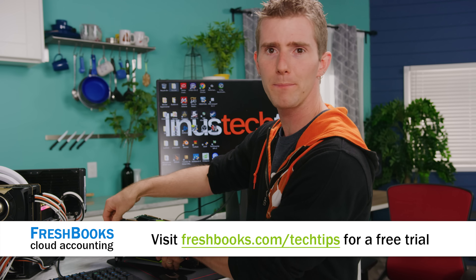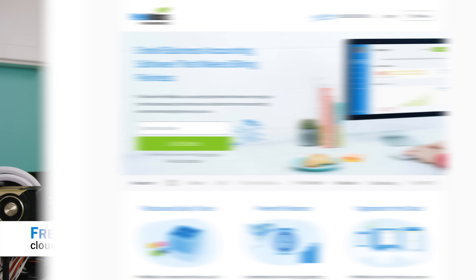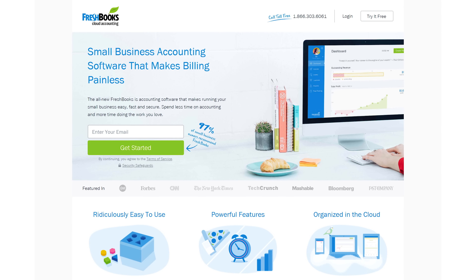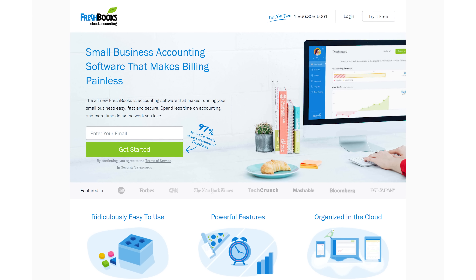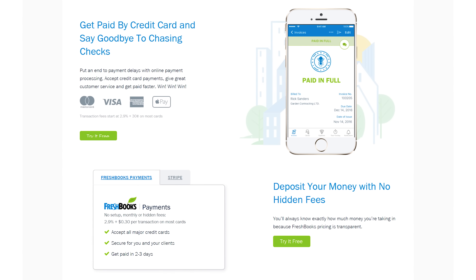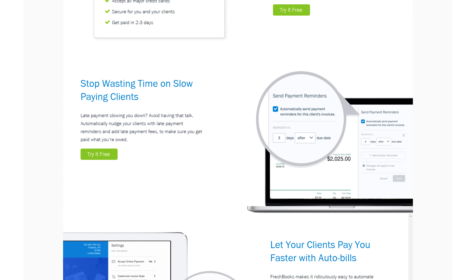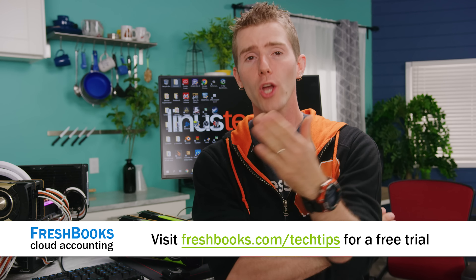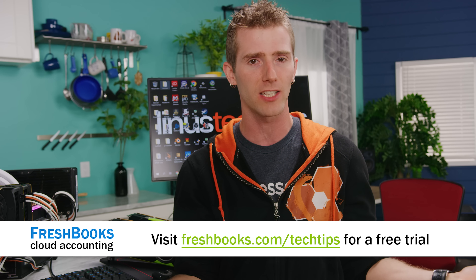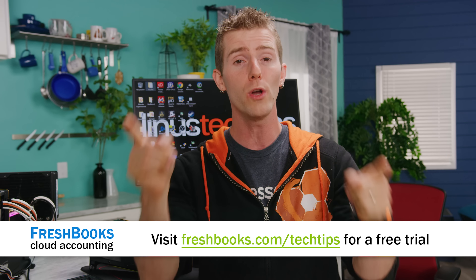FreshBooks is the small business accounting software custom-built for how you want to work. If you're a freelancer or a small business owner, you need to check it out. It's the simple way to be more productive, more organized, and to get paid faster. Create and send professional-looking invoices in less than 30 seconds, set up online payments with a couple of clicks to get paid up to four days faster. Try FreshBooks free for 30 days at freshbooks.com/techtips and enter Linus Tech Tips in the 'How You Heard About Us' section.